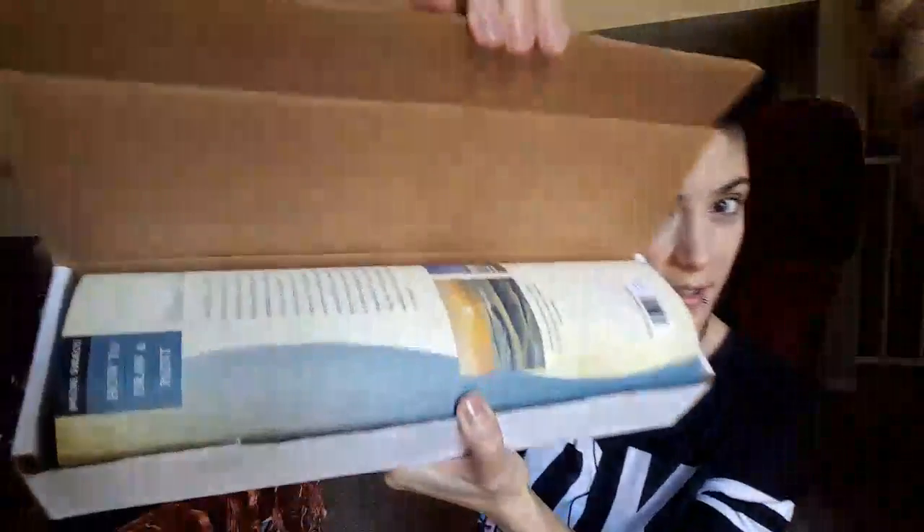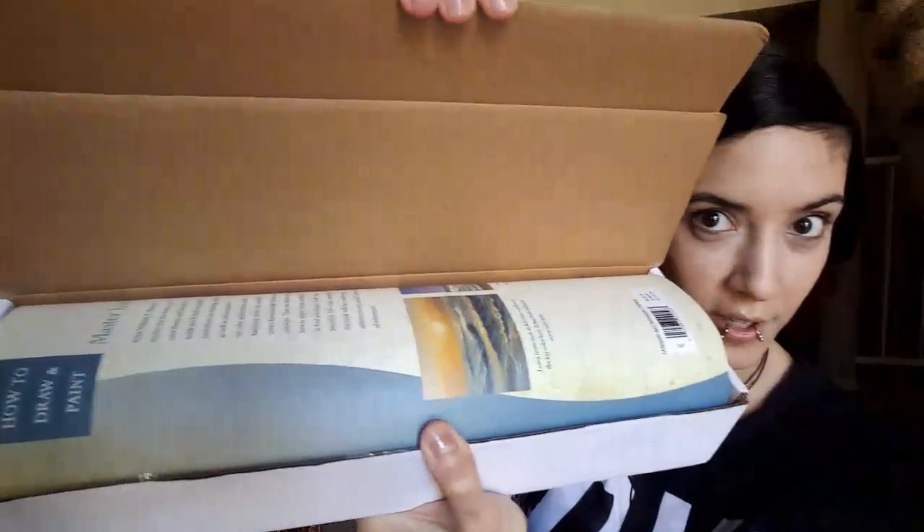I thought I cut all this tape but I didn't, and I don't have my knife with me. Once I get all these sides of tape — I hope you're having a wonderful week. It's been a very strange week for me; I feel like I have not done a lot, but I actually have.